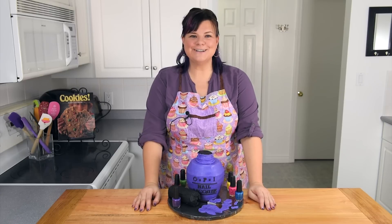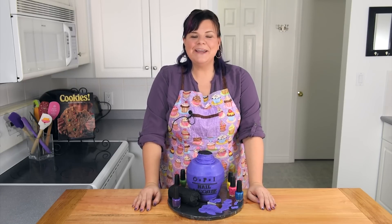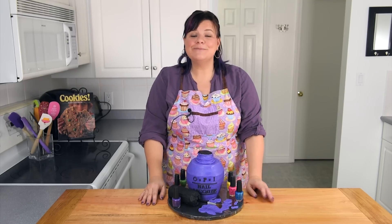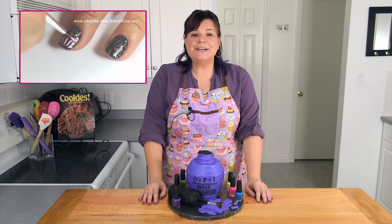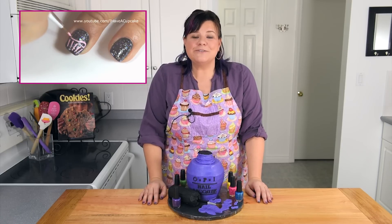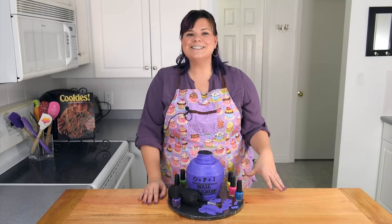Hi everybody, this is Jen from CookiesCupcakesAndCardio.com. Today I'm going to show you how to make a 3D nail polish bottle cake. This is a collaboration with Elizabeth from I Have a Cupcake. Over on her channel, which we'll link in the description box below, is a tutorial on how to make cupcake nails. She has a channel full of beautiful nail art, so make sure you head over there, check it out, and subscribe. Now over here we're going to be making this 3D cake, so let's get started.